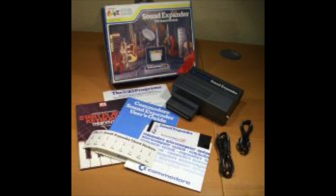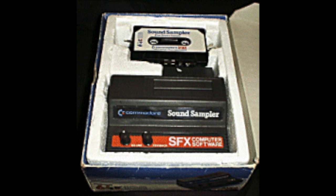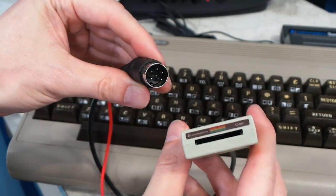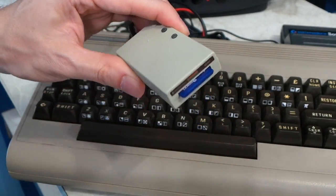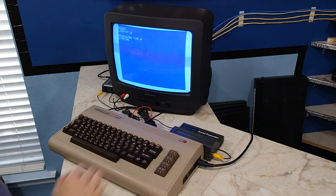In order to use this thing, you're going to need some software that actually supports it. I'm only familiar with one piece of software, and that's the software that came with it. Originally it was distributed on both floppy disk and cassette tape, but I have been unable to find either one of them. But I did find the software online, so I can use my SD to IEC device to load the software onto an SD card and get it onto my C64 that way.